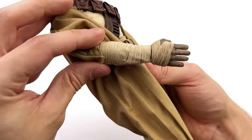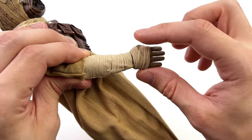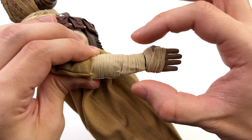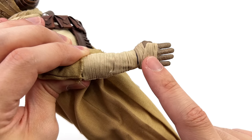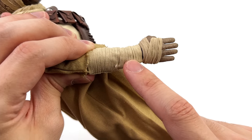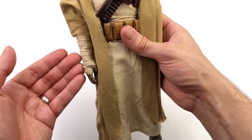Coming down to the arms, they've done a very interesting thing. We've already spoken about the wraps on the hands, and because they are fabric and the wraps on the arms are also fabric, it pretty much meshes perfectly. There is a very subtle colour shift between the rags on the hands and on the arms, but to be honest at a distance it all looks very seamless.